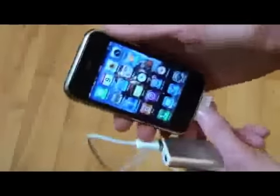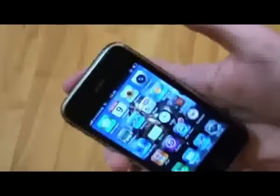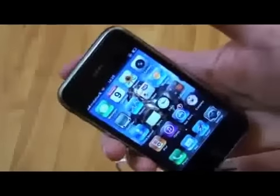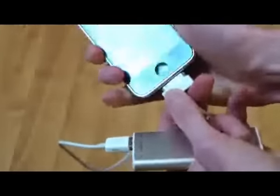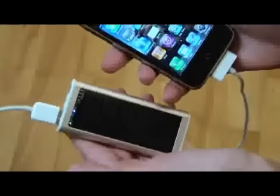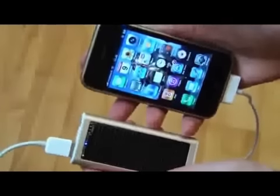I picked this up today from Aldi for just 15 euros — they usually retail for about 50. If you unplug it, it stops charging, and when you plug it back in, it starts charging again. That's the Tevyan Solar Charger.